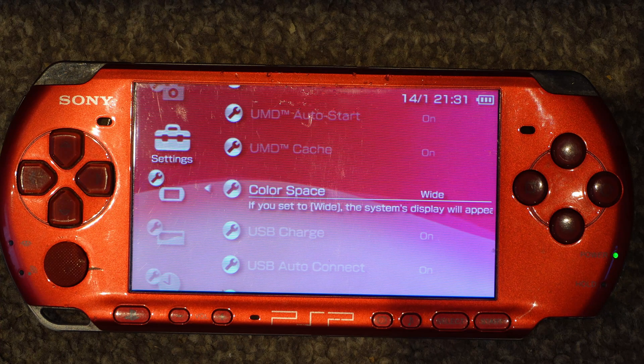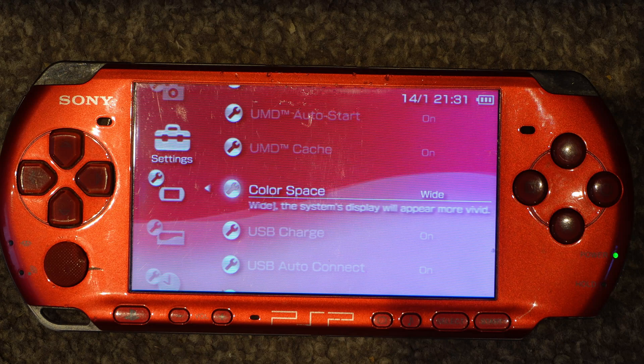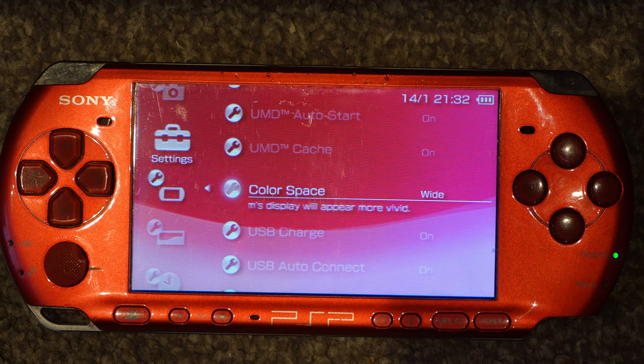Hi guys, welcome back to another video. What we're going to do today is take a look at putting custom firmware onto the PSP. We're going to choose the ARC 4 custom firmware, and I'm going to show you how to do that without the need for a PC, doing it straight from the PSP.